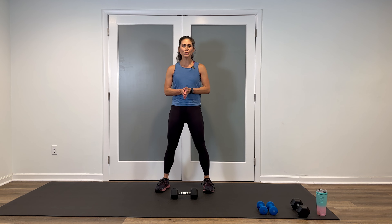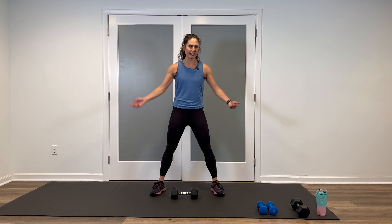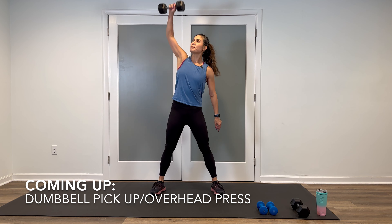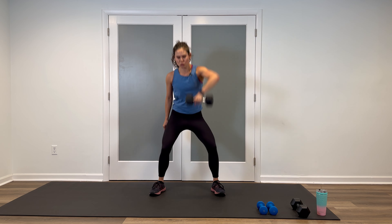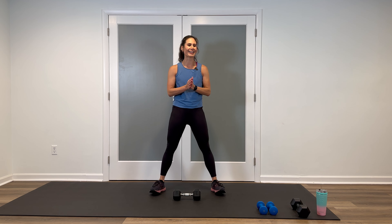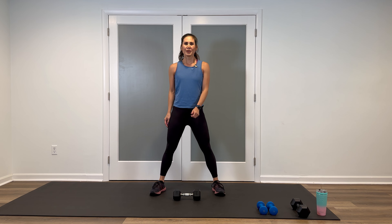Welcome back. Remember we're doing two rounds for each block. Round one will be 45 seconds on and a 20-second rest. Round two is 30 seconds on and a 15-second rest. Here's your first move in block one. Take one of your heavier dumbbells and place it horizontally in front of you. We're doing a dumbbell pickup overhead — bring it down, switch sides. Think about going in a low squat position and not pulling on the back. We're hitting this in three seconds — two, one, let's go.